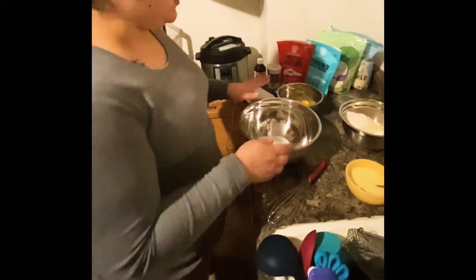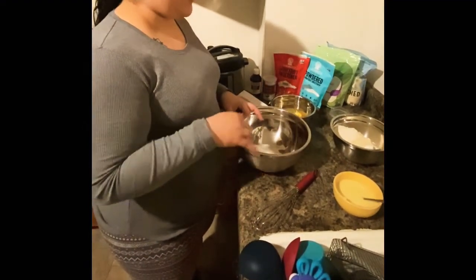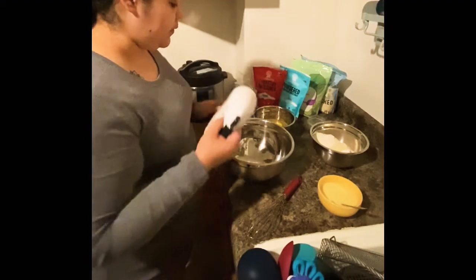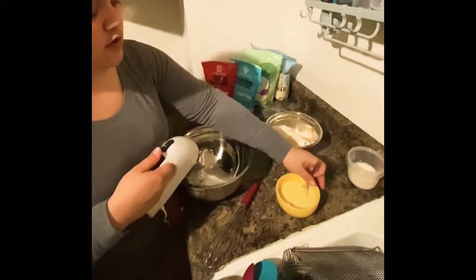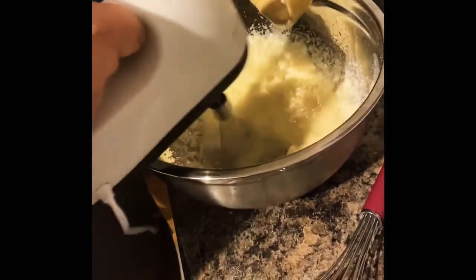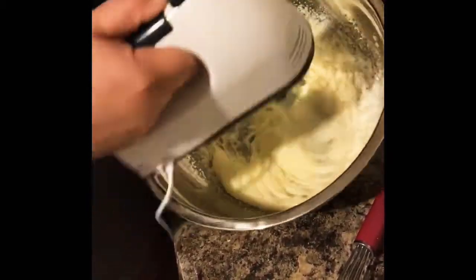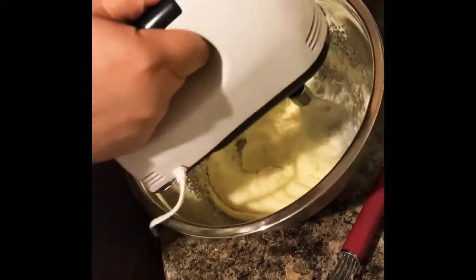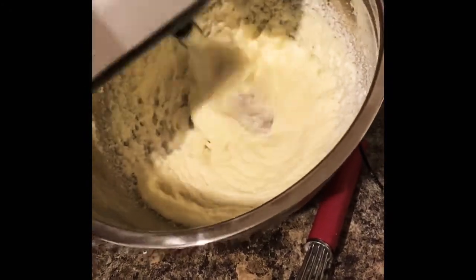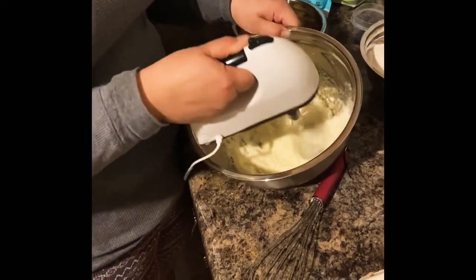Right now we're going to start with our one cup of sweetener. We're going to mix it in with some softened butter and whip that until it's a little bit stiff.